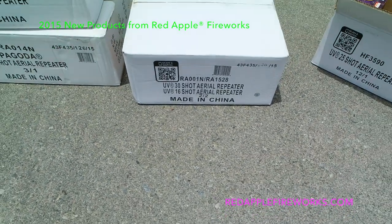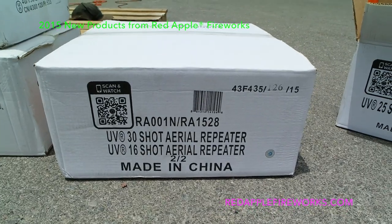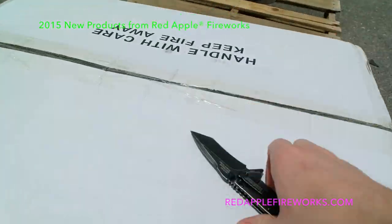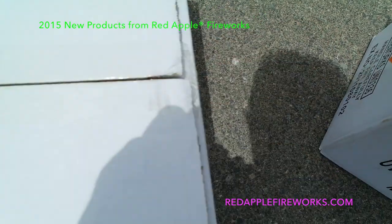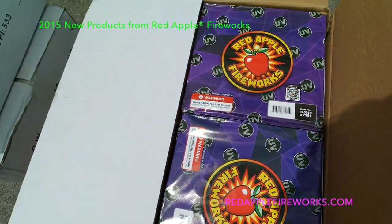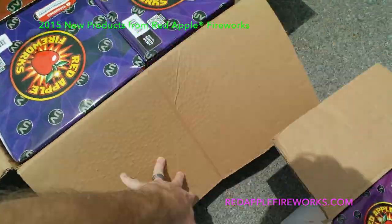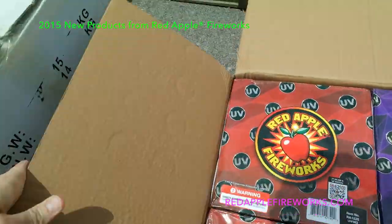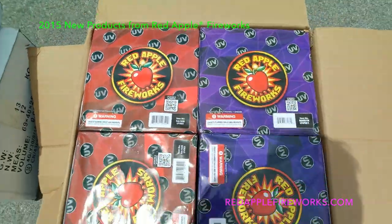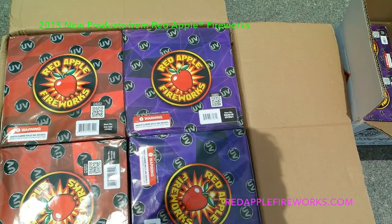Let's move to the mixed case of UV 30-shot and UV 16-shot. So excited right now — beautiful! The red one is your 16-shot, the purple one is the 30-shot we had last year.